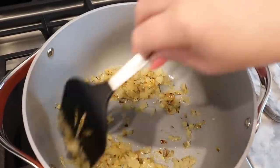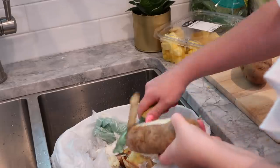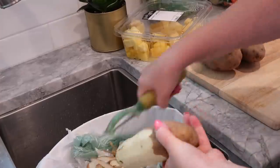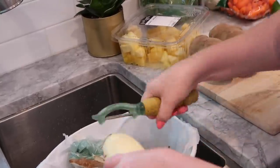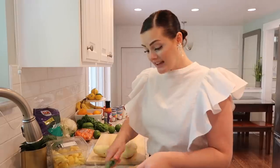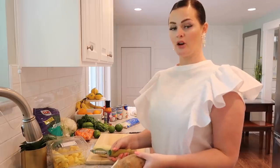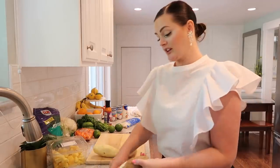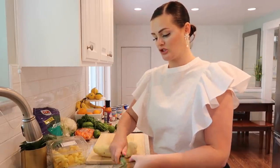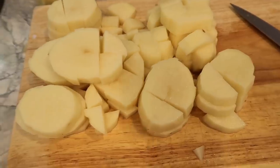Once you heat all of your garlic through, turn the heat off and prepare your vegetables. I'm going to start with the potatoes because they take the longest to cook. I peel and chop the potatoes first — and yes, I put my garbage can in the sink when I peel vegetables so I don't have to bend over a garbage can, my back doesn't hurt, and cleanup is easy. You should try it!